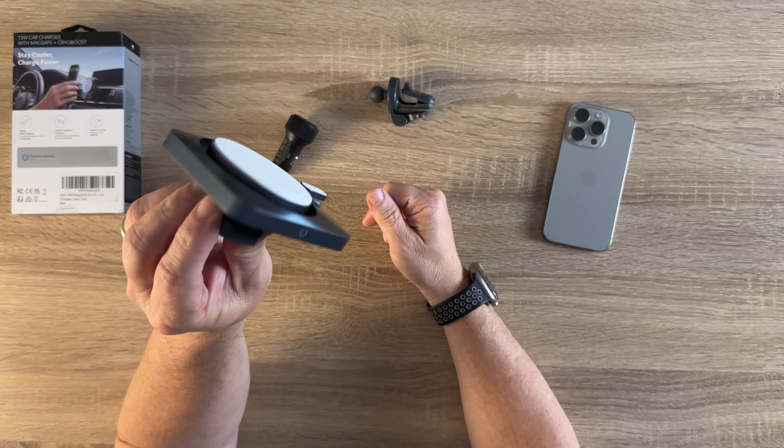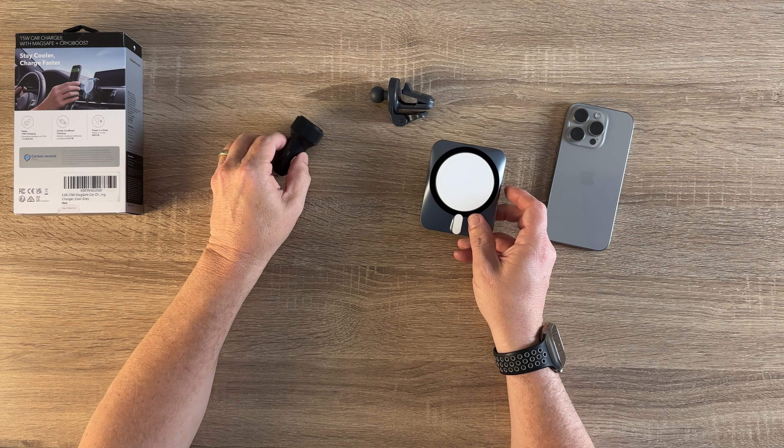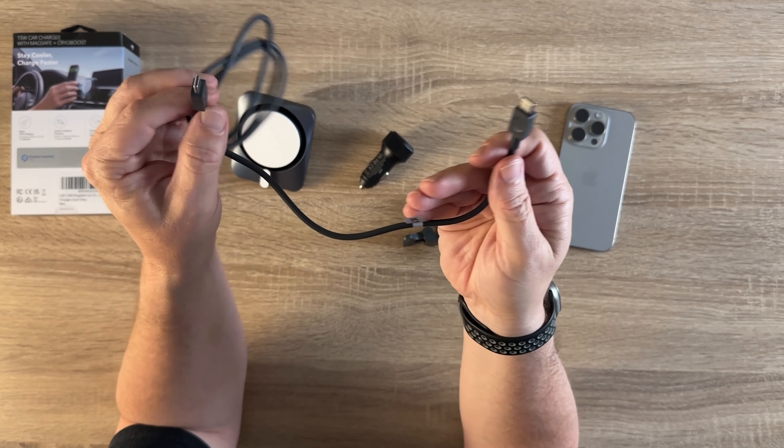Let's get into it. Everything you're going to need comes in the box. You get the 15-watt CryoBoost MagSafe made-for-MagSafe car charger, and you also get a 40-watt dual USB cigarette lighter adapter — 20 watt, 20 watt — so you get two of those charging ports, which is very cool that it's included. It also comes with a USB to USB-C cable, and it's a nice cable — not a thin, chintzy little cable.